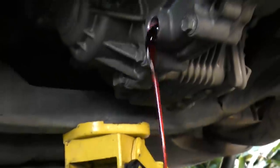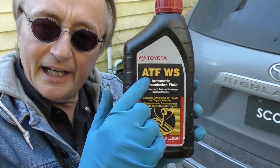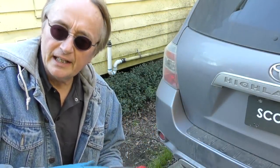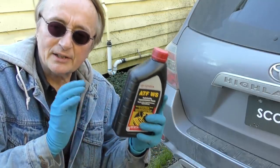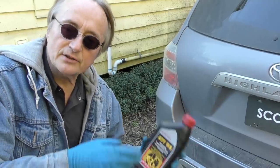In it goes - you can see it's red, automatic transmission fluid. Only use Toyota type ATF-WS. This is a hybrid car - it's not just a differential, it has electronics in it too, so you want to stick with the factory fluid. We just drain it out - it says 1.9 quarts, and we pump 1.9 quarts back in.